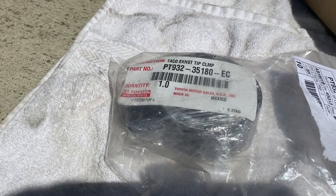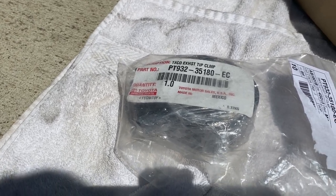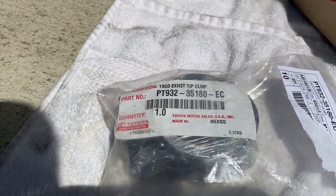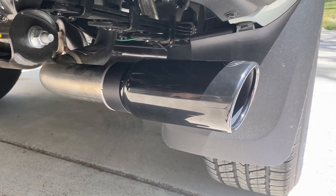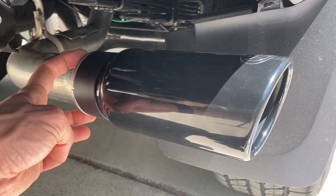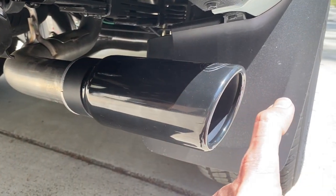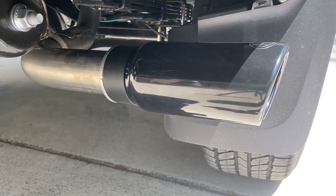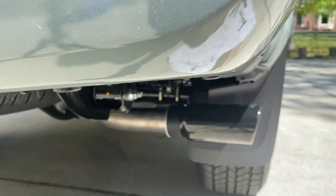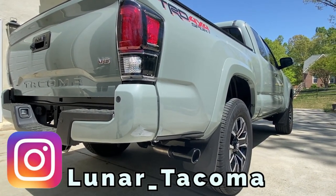Don't make the same mistake I made and order a separate exhaust clamp, because it already comes with one. It's nice that they sell it separately just in case something gets damaged or lost, but I'll be returning the extra one. It's a relatively straightforward installation — just remember to push the exhaust tip backwards so the collars can slide in from the back side. There is a bump-out on the factory exhaust that limits how far out you can go. Let me know what you guys think — should I have gone with chrome or do you like this black chrome tip?